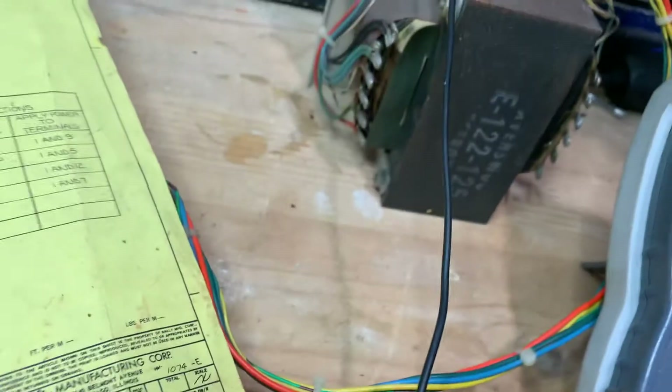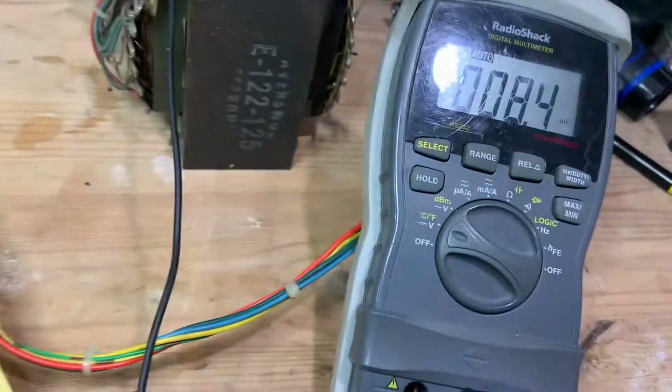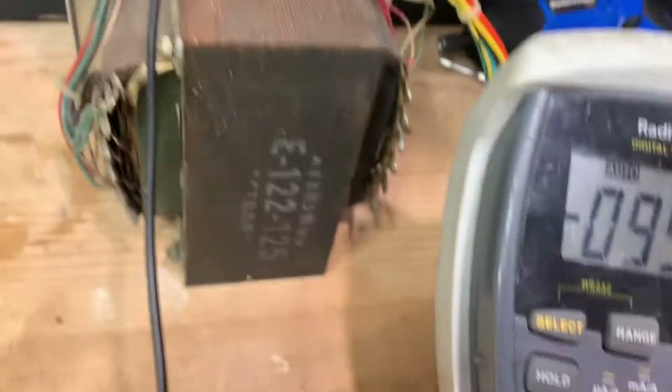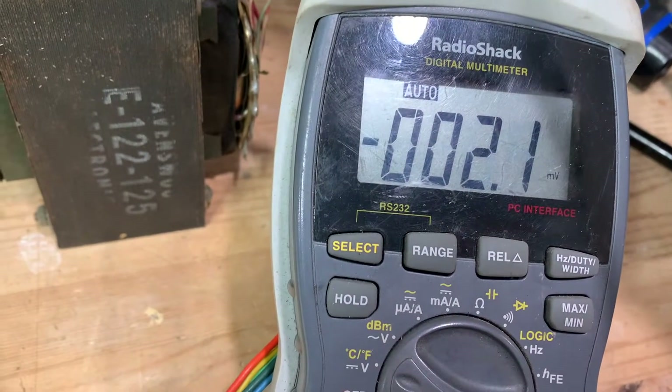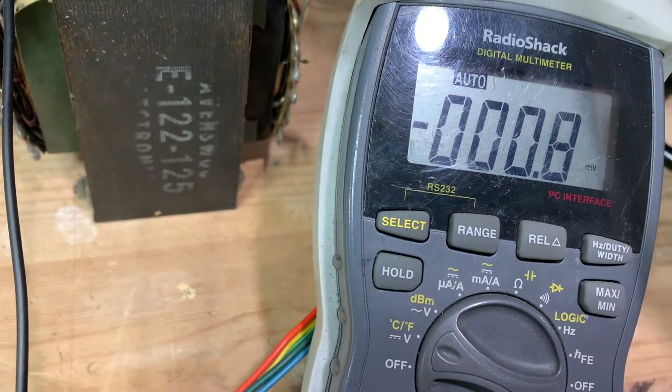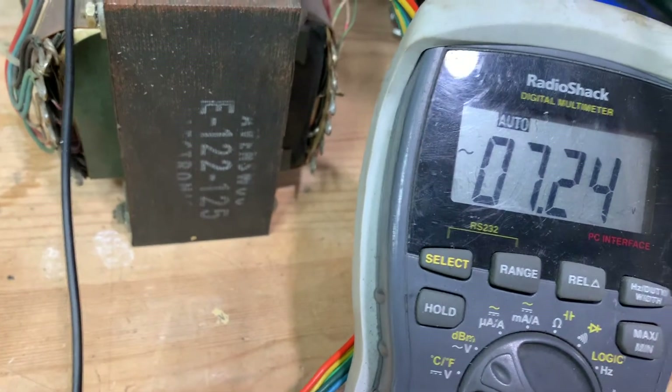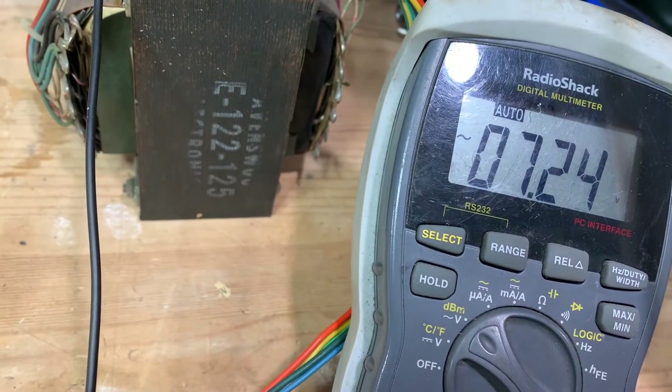If you put it on DC, you're not going to hurt anything — I'll show you. Put it back to DC, checking test point four with DC — and it's giving us like nothing, millivolts. But if I flip it back to AC, test point four — bang — gives us the 7-point-something that we're looking for.